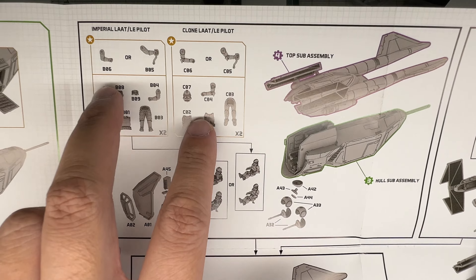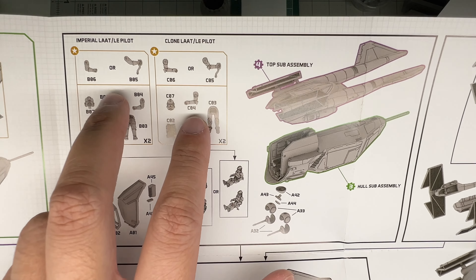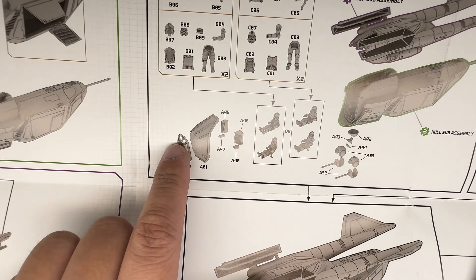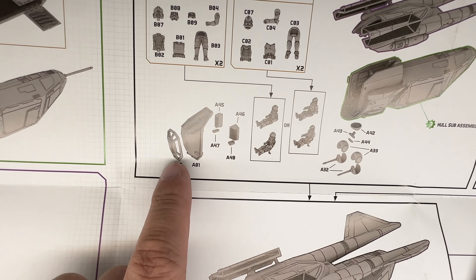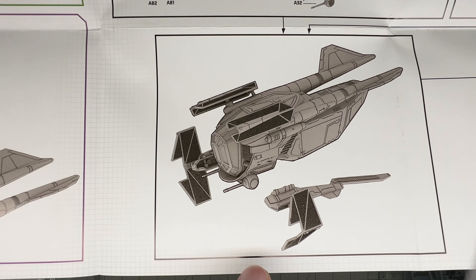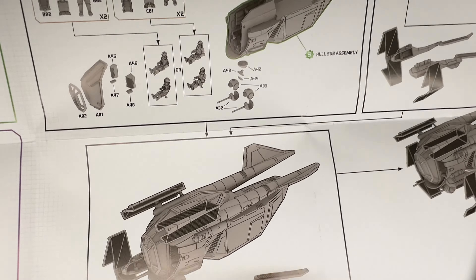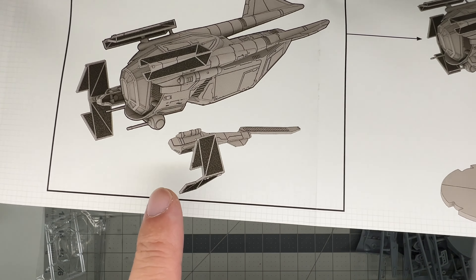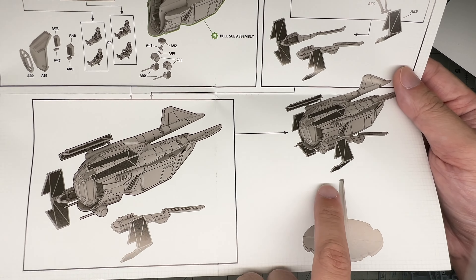Then you can see adding the pilots — choosing between a clone or imperial pilot — and adding them into the cockpit. Adding the glass, which is the clear part with actual molded framing. Then adding the outer little wing things — I don't know if they're poseable or not — and then adding it to the stand in the back.